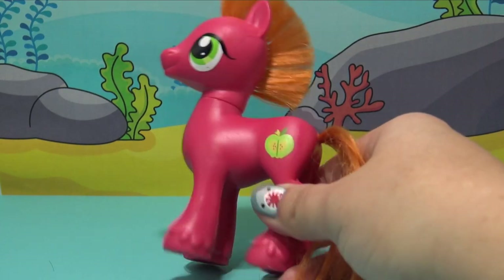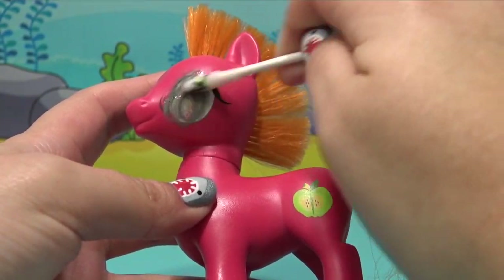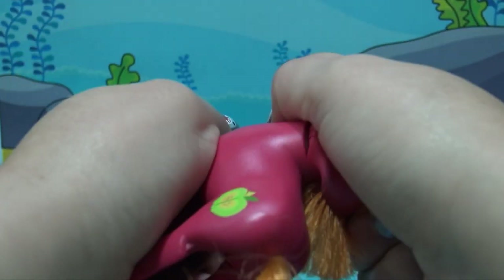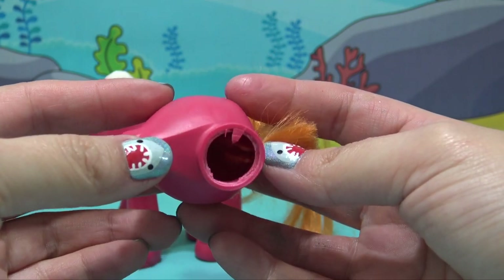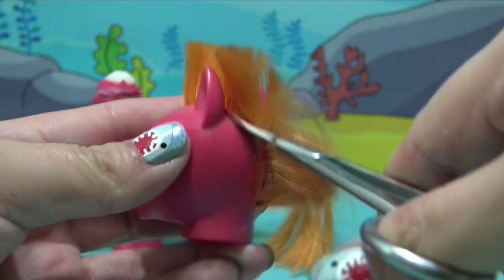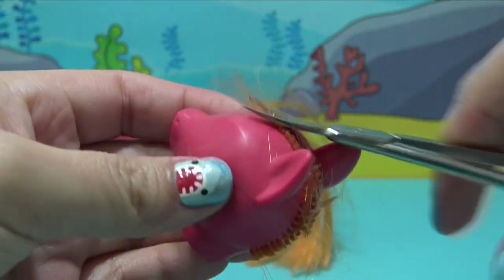Hey guys, it's Amanda Panda and welcome to the second Baby Shark inspired custom pony video. We've already made Mommy Shark, so now it's time to make Daddy Shark. Big Mac is such an awesome big brother — I thought he would make the perfect Daddy Shark. So let's get him all prepped and ready for this underwater transformation.